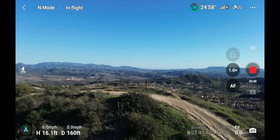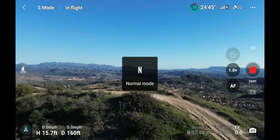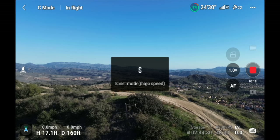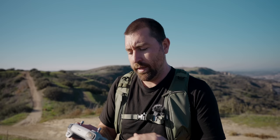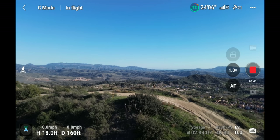Next to the mode indicator it says 'In Flight.' If there are any issues like lost GPS connection, warnings pop up right there. You can click this button to see your flight status — if everything's working well, it says normal. Underneath that is the return-to-home altitude — the height the drone will climb to before flying back to its start point. Make sure this height clears the tallest obstacle in your area before it flies back.